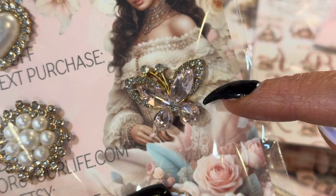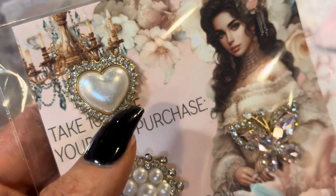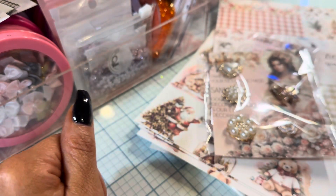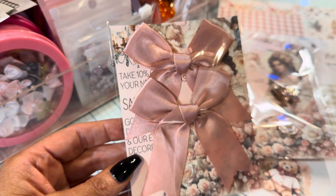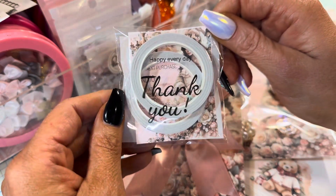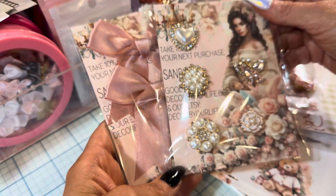Oh my gosh, that is so pretty — it's like a snowflake, that's what it reminds me of. So, so pretty. And the bows! I love when she sends those bows, I love using them. And double-sided tape — thank you Sandy! Go check it out in the description box. Christmas is coming up so soon, you guys.